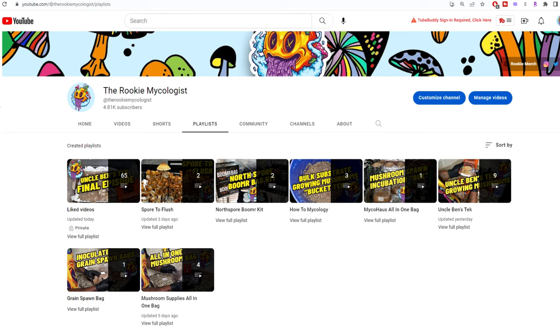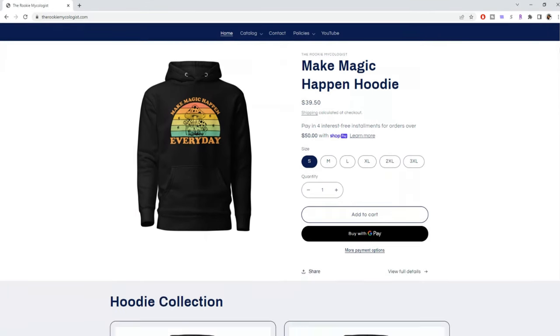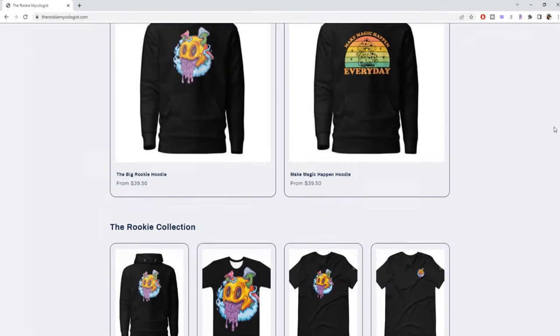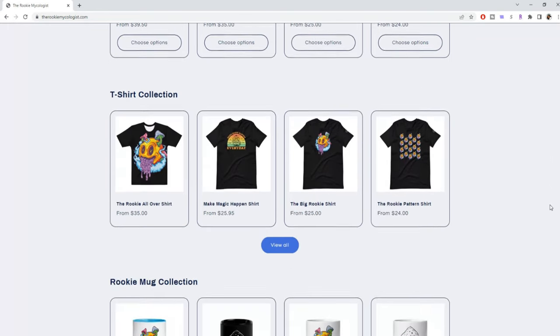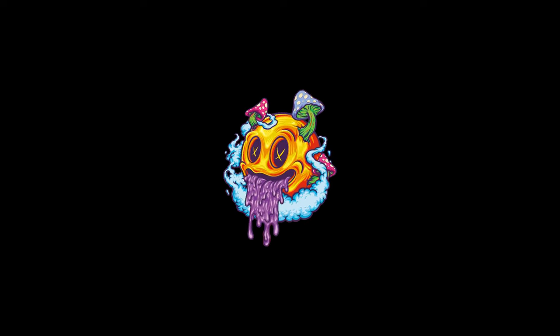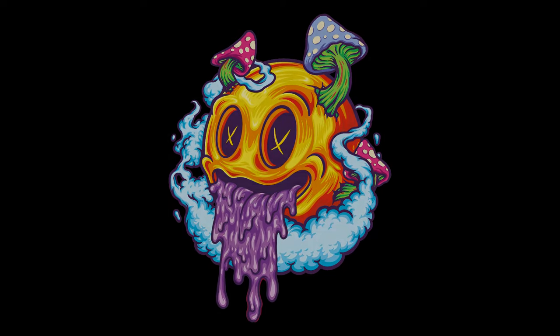You will find this video in the how-to mycology playlist on the channel. If you want to follow all the other content, check out the different playlists available. Make sure you come over to therookiemycologist.com and get some merch — the shirts, stickers, and hoodies have been selling the best, and recently the coffee mugs have really been selling. I really appreciate all of you, and until I see you guys next time — peace, Rookie out.